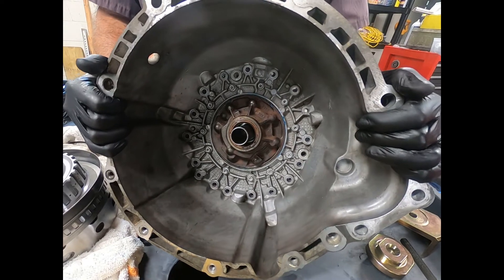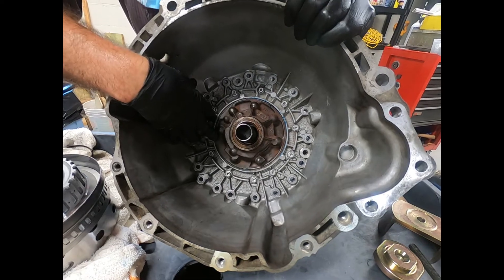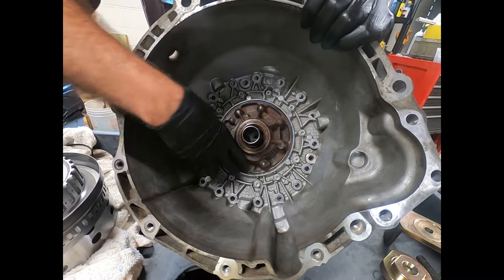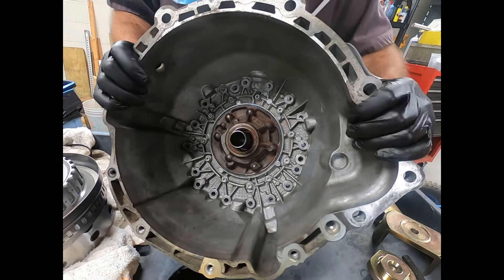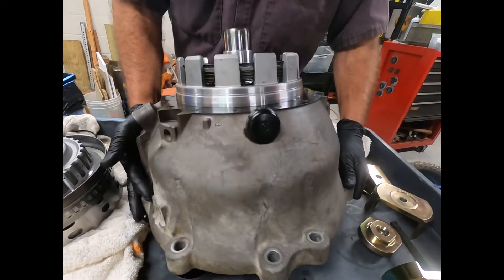What we've done is carefully inspected the pump — it's in excellent condition. We've replaced the seal, packed the pump with assembly lube and a little transmission fluid, and of course replaced the O-ring around the pump housing. Now we've removed and inspected the first brake piston.